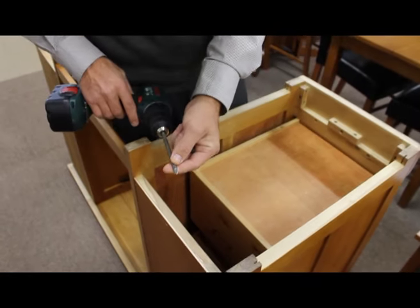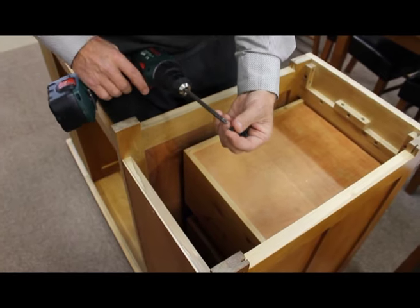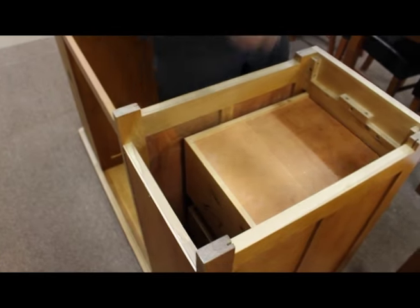With the bunch of screws, just make sure you've got the right tool. This requires a Phillips head — you can use a Phillips head screwdriver, or in this case I've used a drill with an attachment.